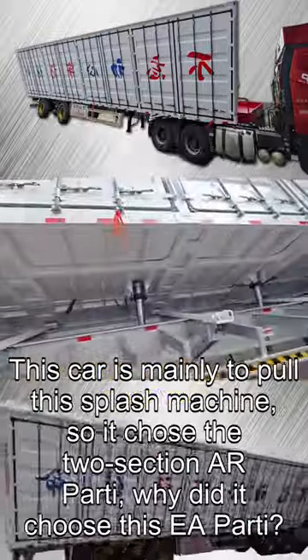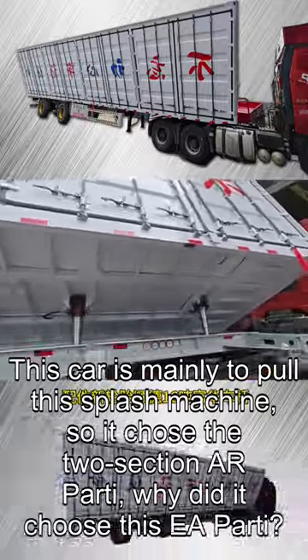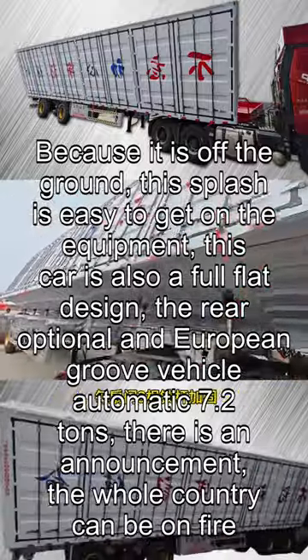This vehicle is mainly designed to haul splash machines (industrial equipment), so it was fitted with the two-section AR suspension Part 1. The reason for choosing this EA suspension is that it raises the vehicle off the ground, making it easier to load the splash equipment.